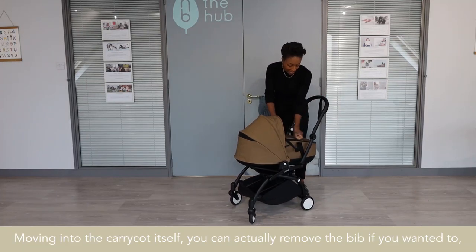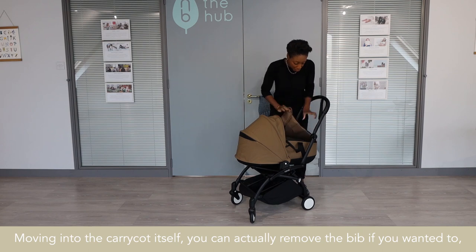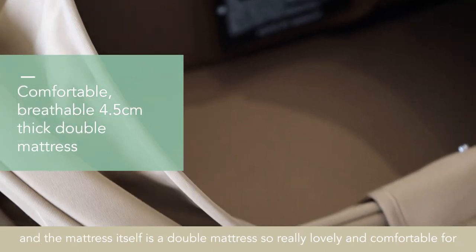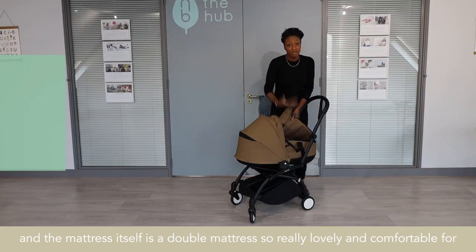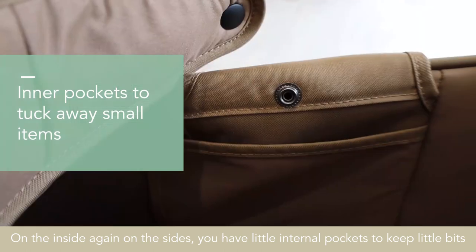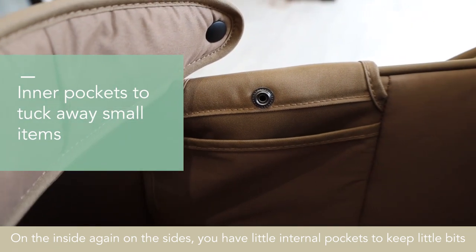Moving into the carry cot itself, you can actually remove the liner if you want to, and the mattress itself is a double mattress, so really lovely and comfortable for the little one. On the inside, on the sides, you have a little bit of internal pockets, just to keep things for bits and pieces.